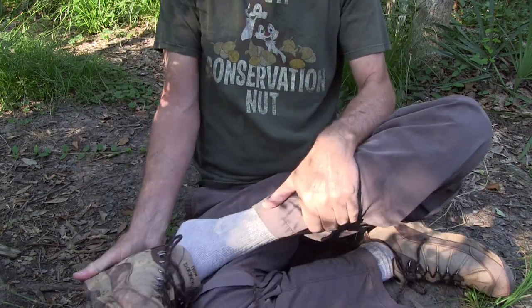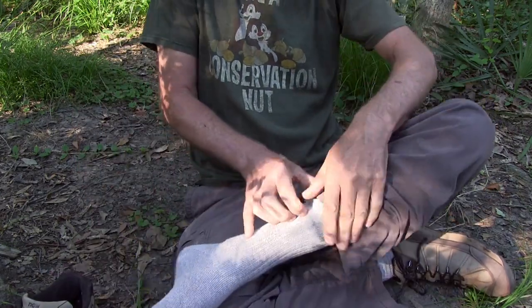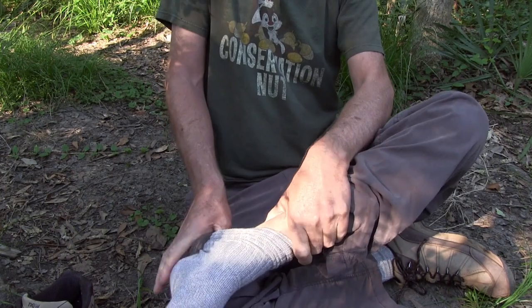Now you get a chance to see what the rash actually looks like. This isn't for the squeamish.